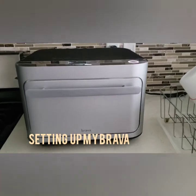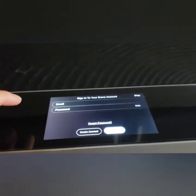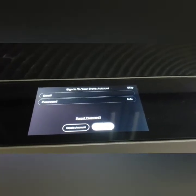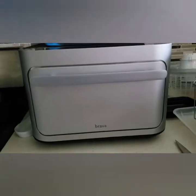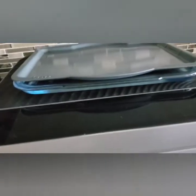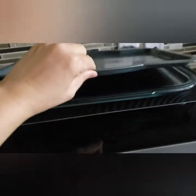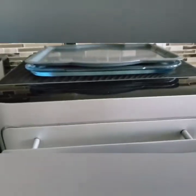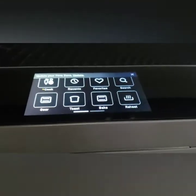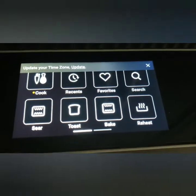To set up your Brava, all you need to do is plug it in, sign into your Wi-Fi, create a login and password, and don't forget to download the Brava app on your phone. My kitchen isn't very big, but I put the Brava right by the stove. A good thing is that it can ventilate outwards. It has a heat-resistant pad on top, so once the food is out of the oven I can place it there. I can also leave the clean trays here as storage for easy access. I just created my account right on the Brava, and this is the screen I get.